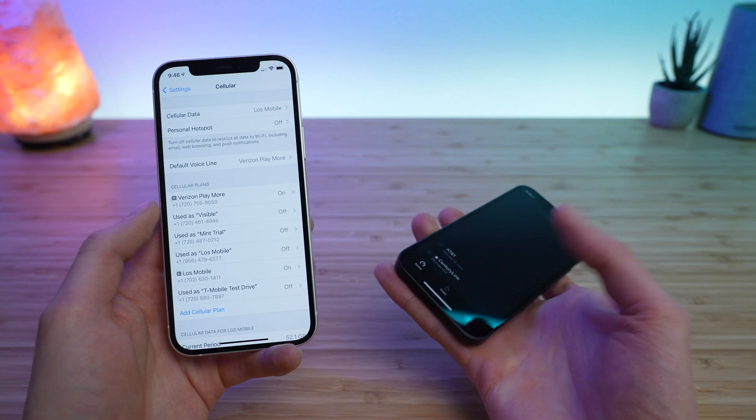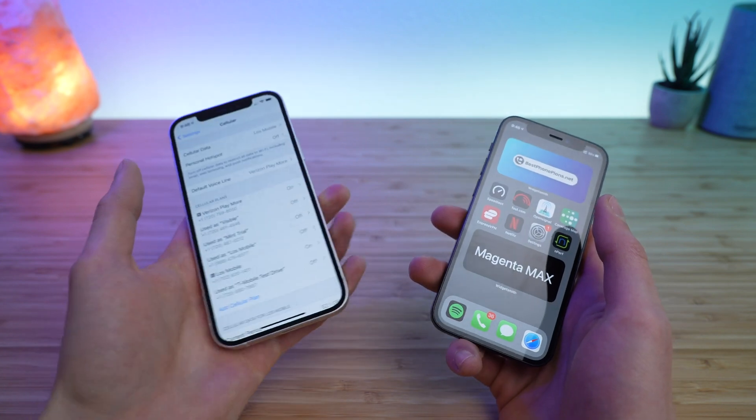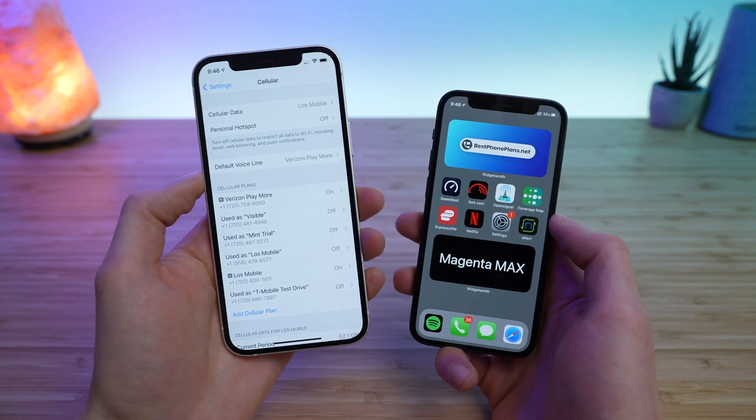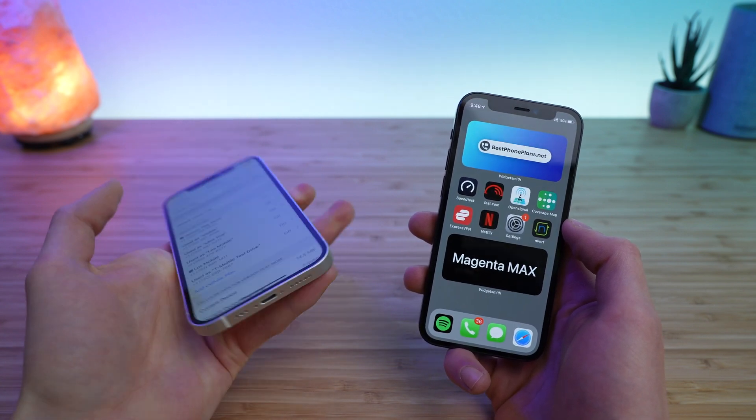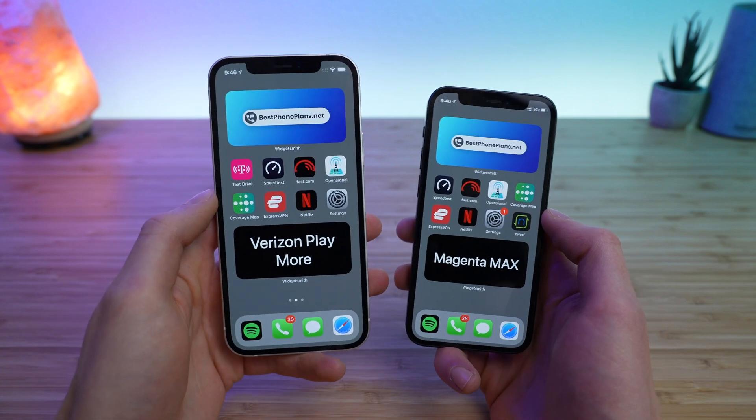The final thing — on my previous phone it says cellular data Lowe's Mobile. Since Lowe's Mobile was transferred off, I'm going to go ahead and switch that over to Verizon Playmore so I can keep using this phone as I normally would.